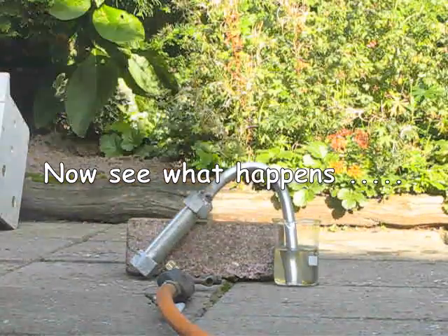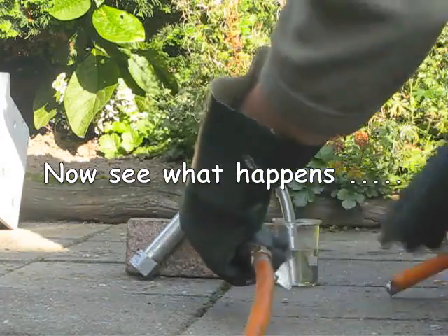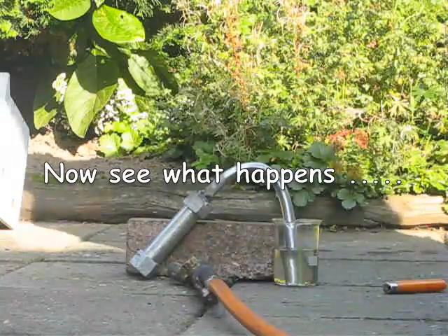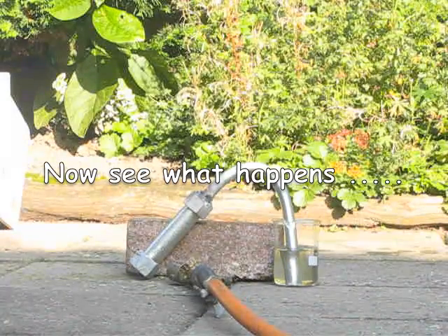Okay, let's get started. Let's turn on the burner and heat it up. Now I can wait until the reaction will take place.